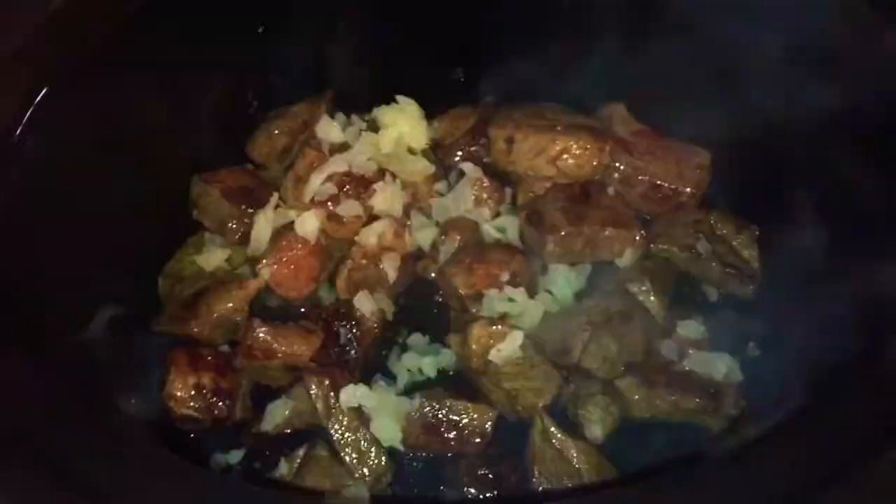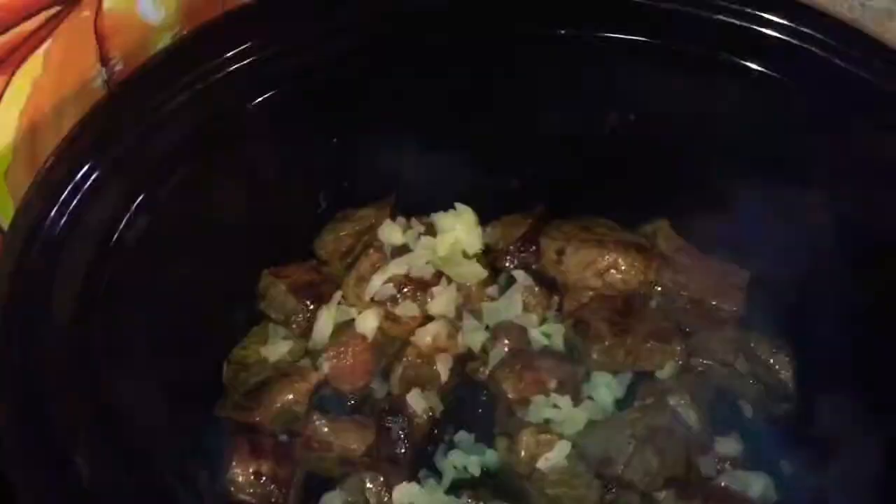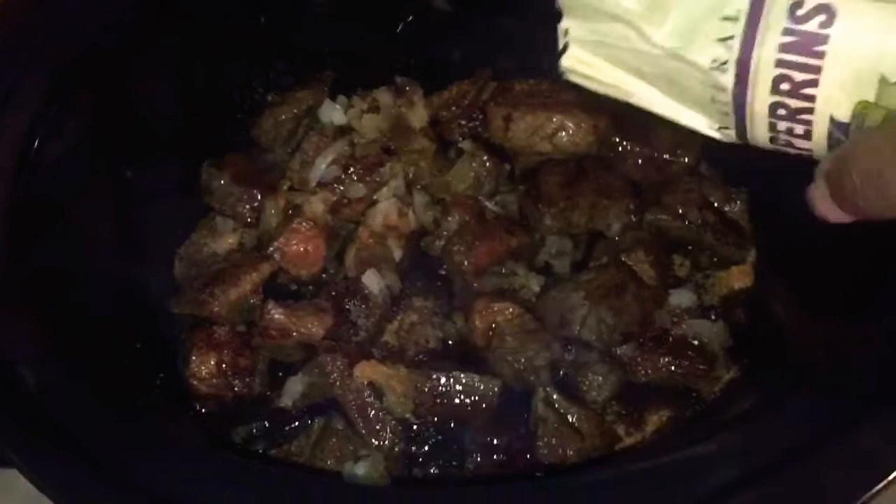It doesn't matter how you put it in, just put it all in. Got the onion, put in the Creole seasoning, Worcestershire — everybody says it different, I've heard it called all types of stuff. I love that stuff, y'all already know I put it on everything. Put this in just to coat it, and then I'm going to put in the beef flavor.